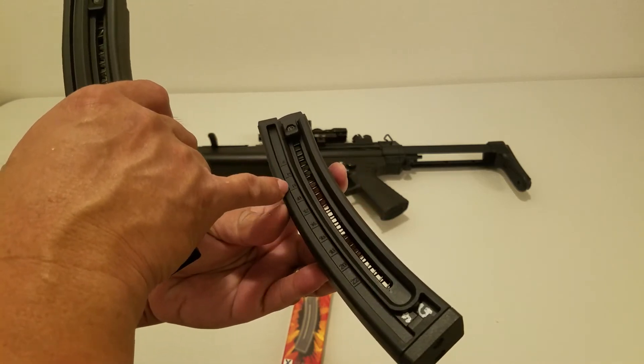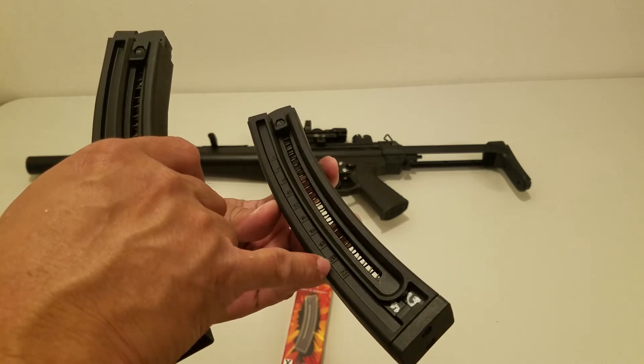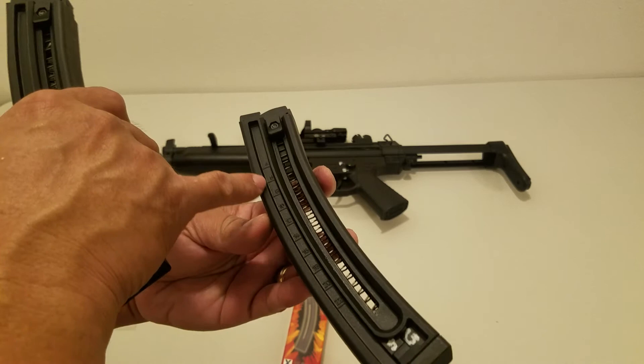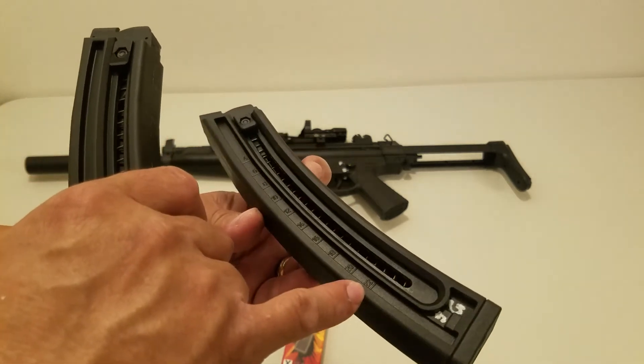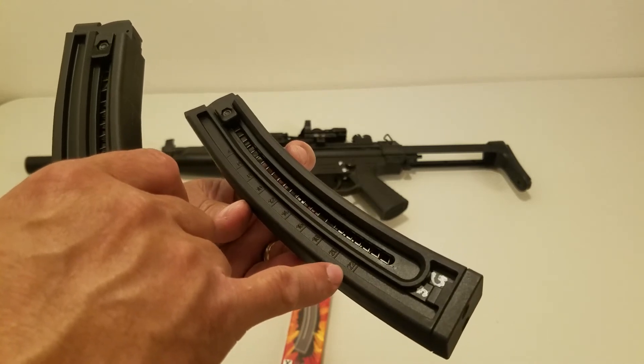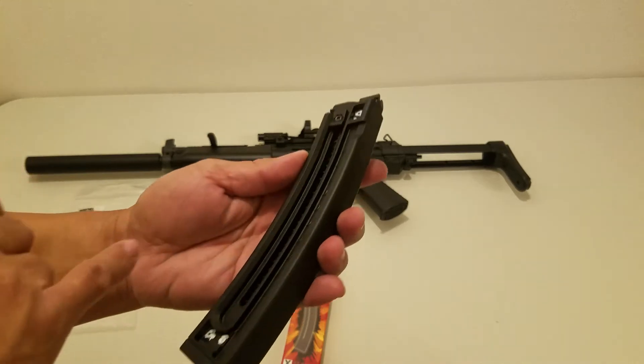GSG magazine. See the number indication right here. Indicators right here — all the way to 22. This one is GSG made, factory magazine.